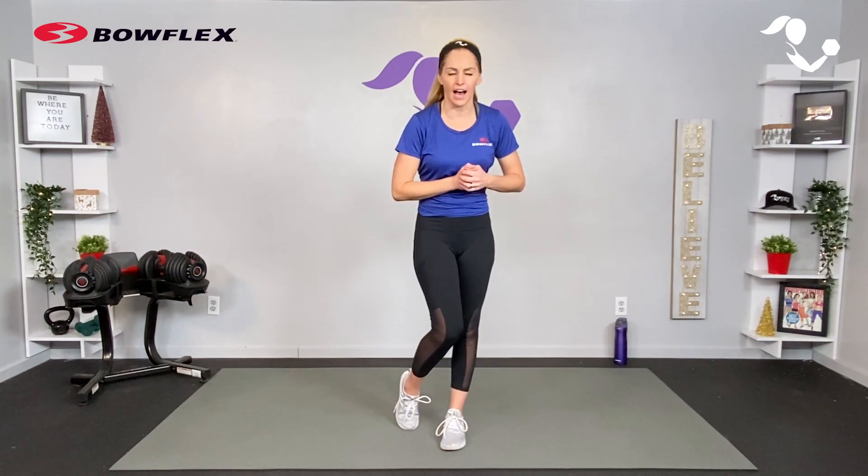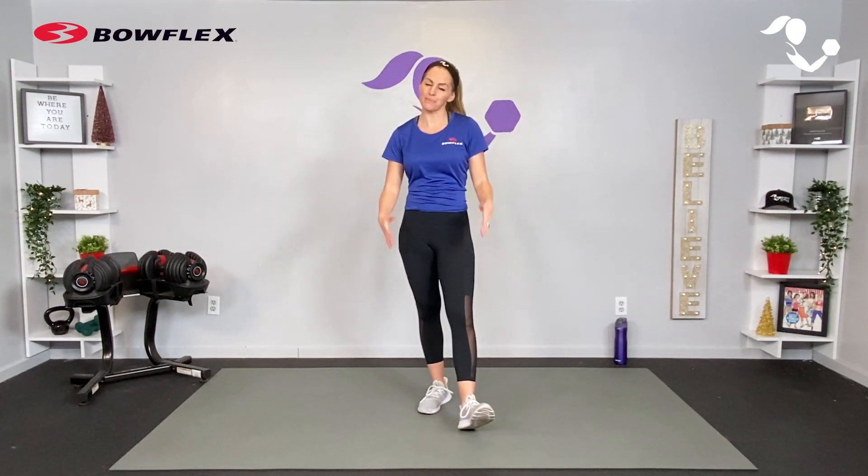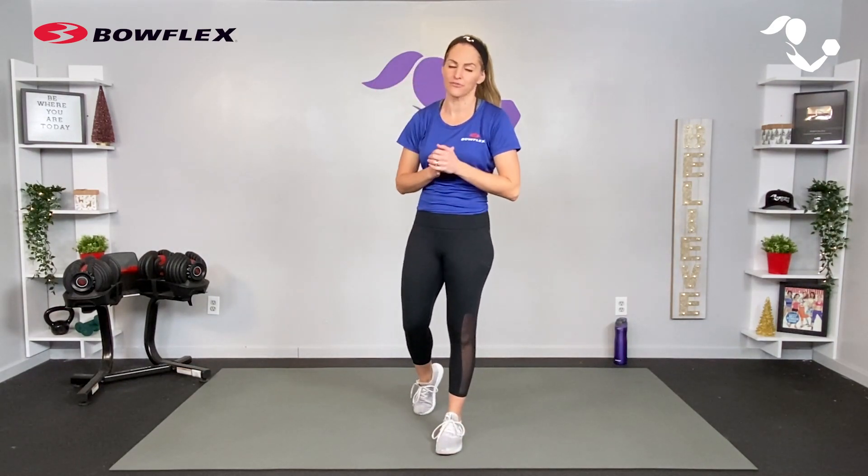Hey everybody, I'm Amy and today I am showing you a back and biceps workout. These two muscle groups are often paired together because they're complementary muscles — when we're working our back we're often working our biceps and vice versa. I know sometimes we think it doesn't go much beyond the row and the curl, so today I'm going to show you a quick workout where you can take those two exercises and make them varied in every set.